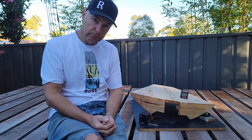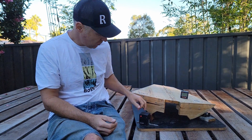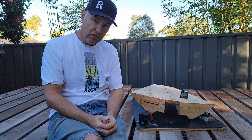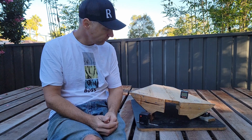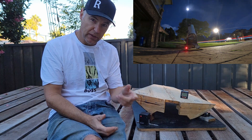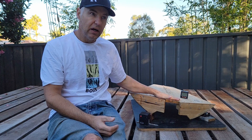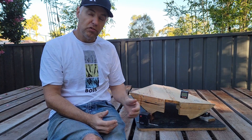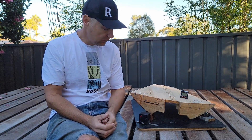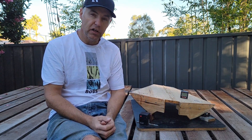Then I turn on the motor. That motor tracks the night sky — it doesn't look like it goes anywhere fast at all. I'll put something up in the corner here so you can see how quickly it moves. This will give me about an hour of tracking.